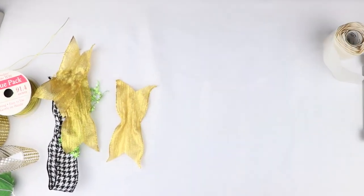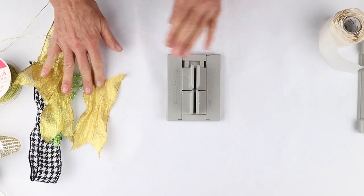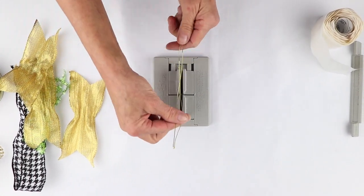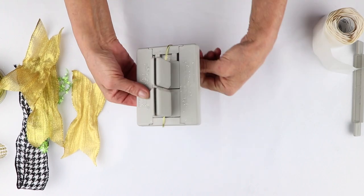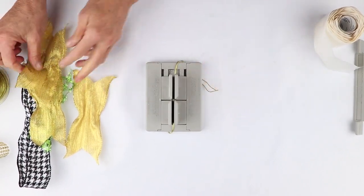I'm going to put the hat aside, grab my mini Bowdabra, and take my Bowdabra bow wire. I've folded it in half and I'm just going to lay it into my mini Bowdabra and tuck the ends underneath so it stays out of the way.